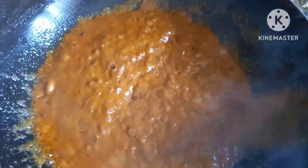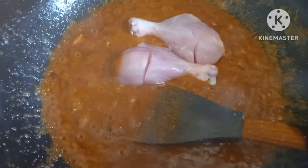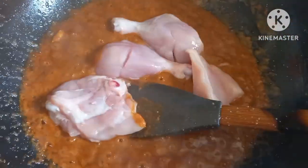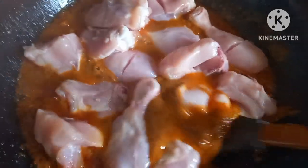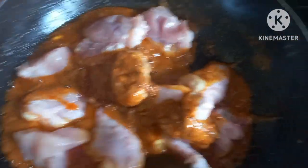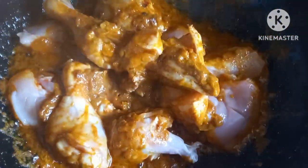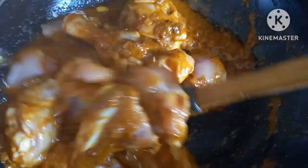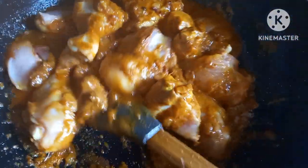Now we will add chicken and cook for 10 minutes. We will add a lot of chicken. Pour for 2-3 minutes, then mix it up in the middle.